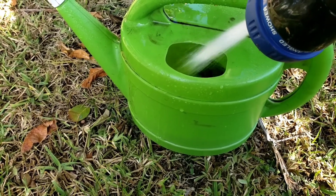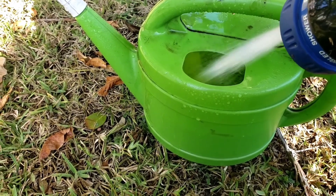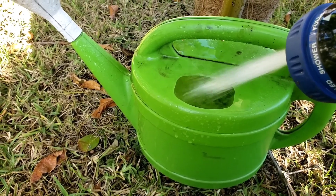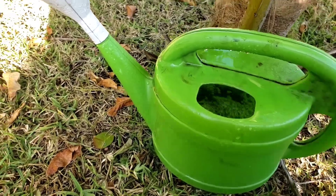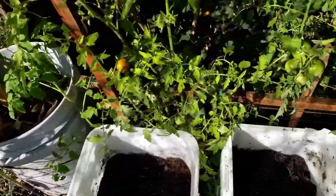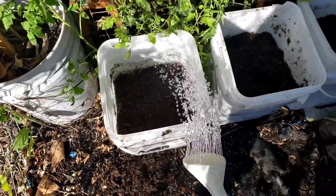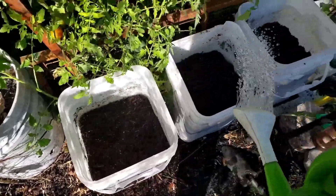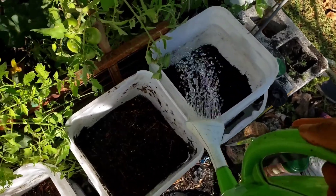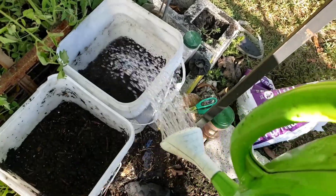We can just set an alert to remind us when to water and fertilize the Irish potatoes — that is all we have to do. My hose is 100 feet long but it can't reach the location for these potatoes, so I have to fill a water bucket and water them from here. I am actually going to fill these buckets all the way to the top after I finish pouring this water in.